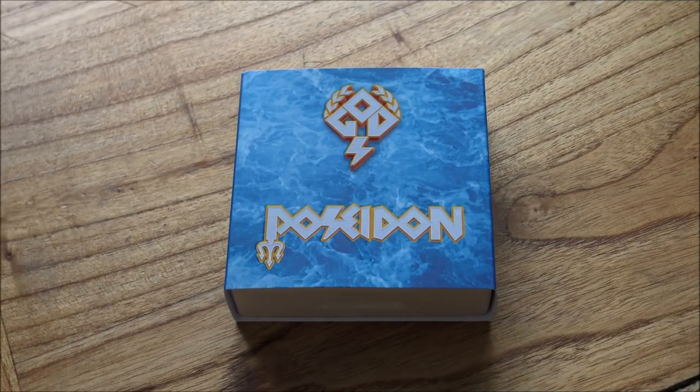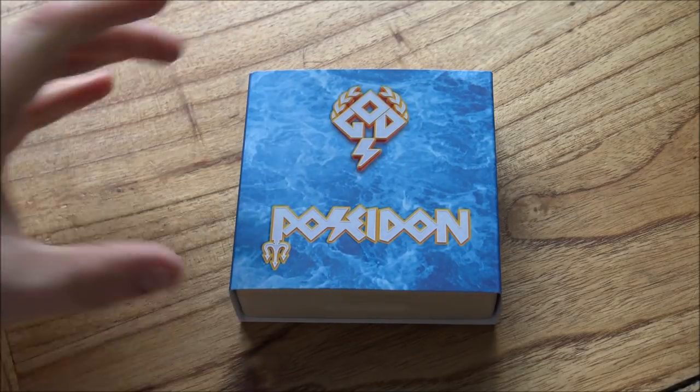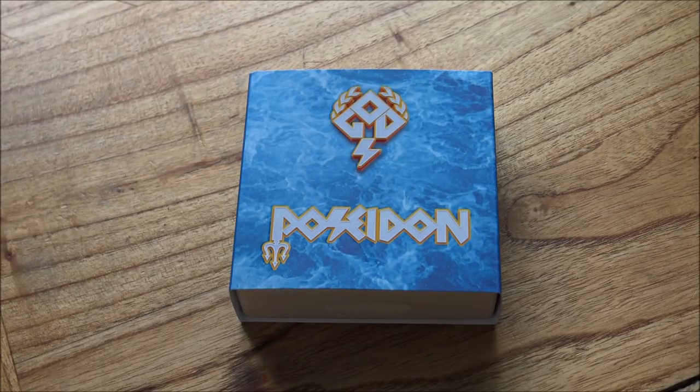Hello everybody, Backyard Bullion here. Today I have a very special unboxing and review to share with you guys. This is the second iteration of the God series — the God Poseidon — and it is an absolute blinder. You guys are in for a treat today in 4K video, as it is a very special proof antique ultra high relief silver coin with some gold gilding on it, and it really does look good.